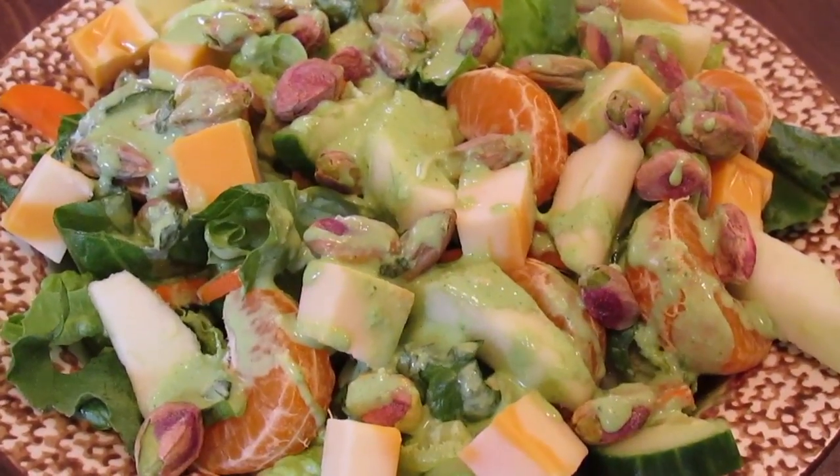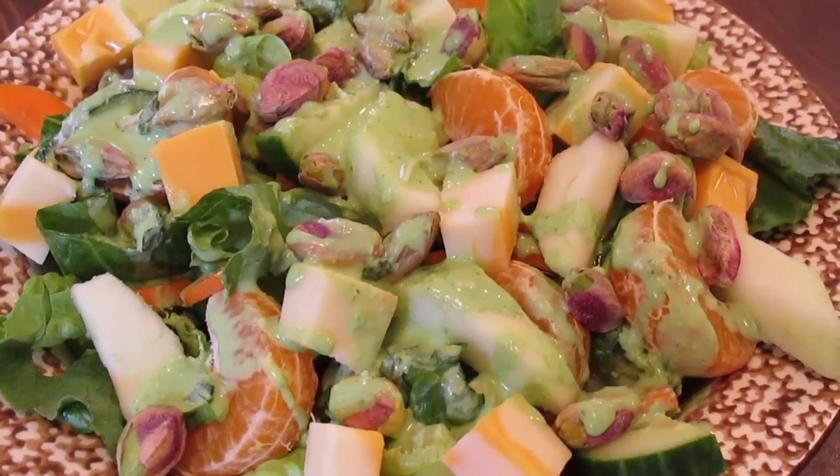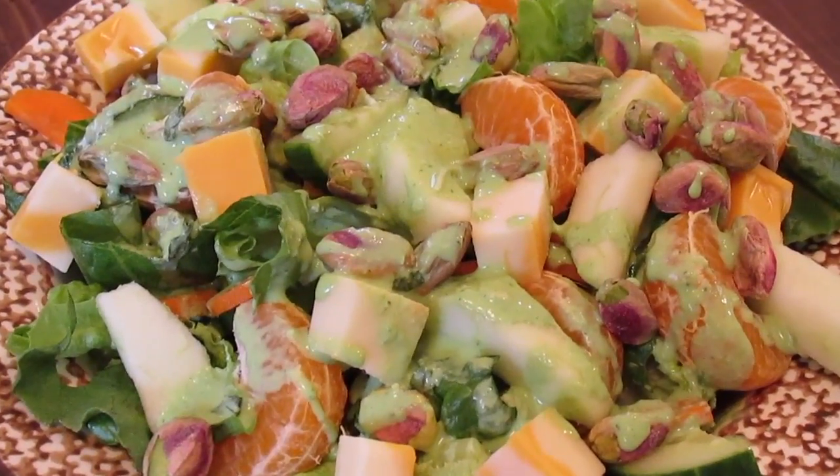So there you have it - my orange and apple and pistachio salad with the herby yogurt dip used as dressing.